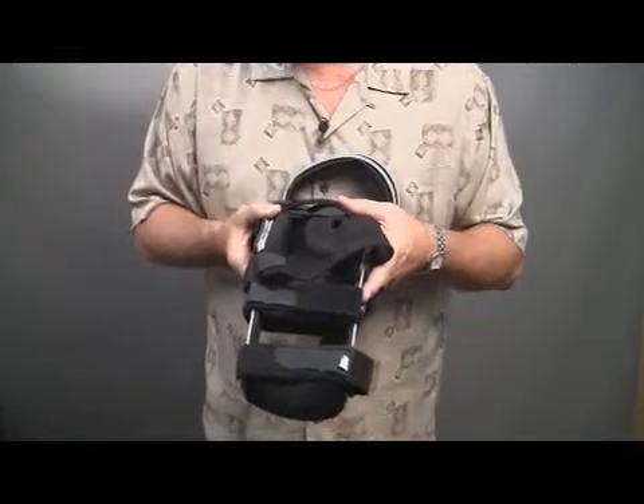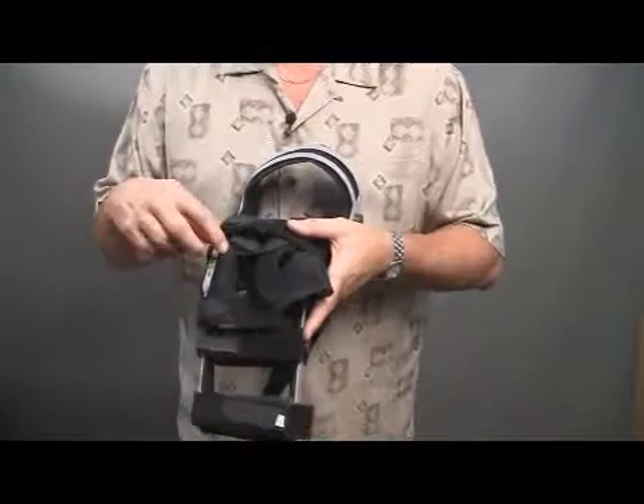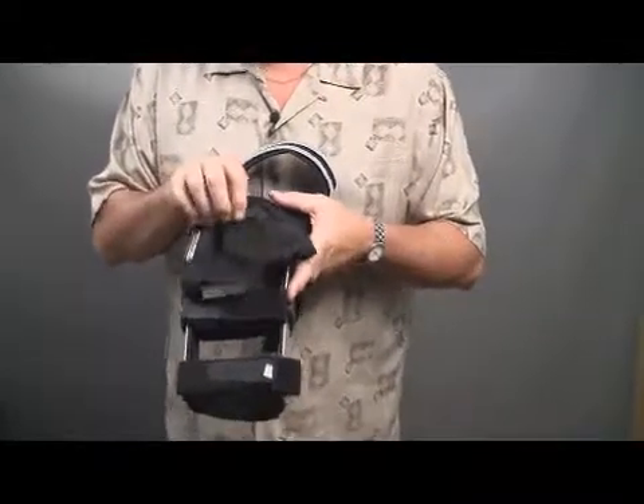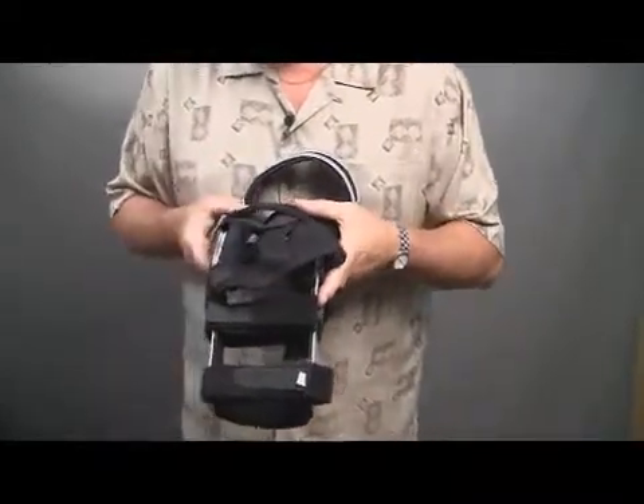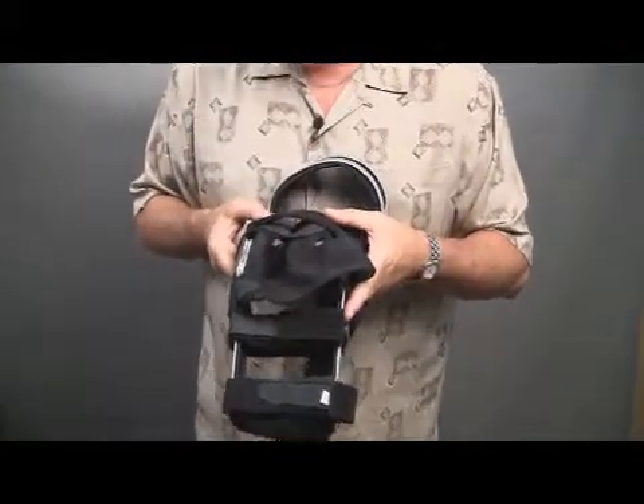This product is an add-on under L code L2795 for your off-the-shelf braces, and for custom braces it's L2800. It is a patella strapping stabilization unit for functional knee bracing.